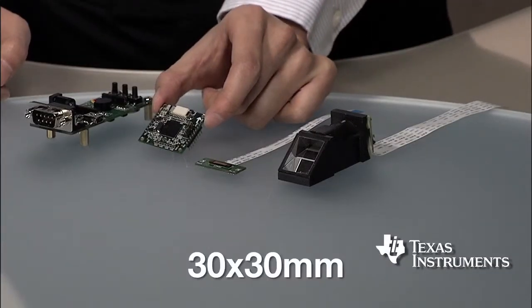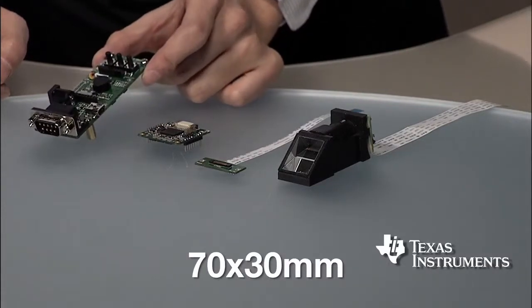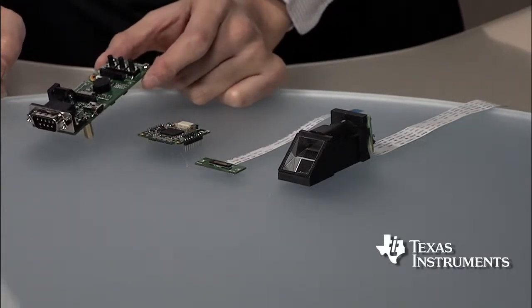With highly optimized code and advanced algorithms, the DSP-based C5515 fingerprint development kit adds value to fast and accurate fingerprint matching. To meet possible application requirements, the core board is only 30 by 30 millimeters, and the extension board is only 70 by 30 millimeters. Additionally, the two-board architecture provides great design flexibility to enable users to reuse design from either board.